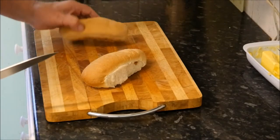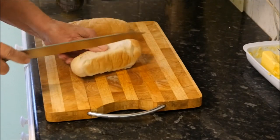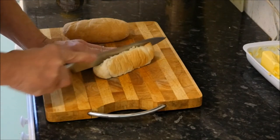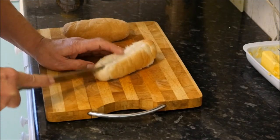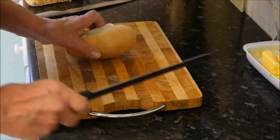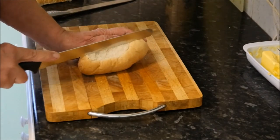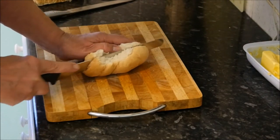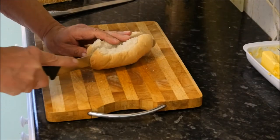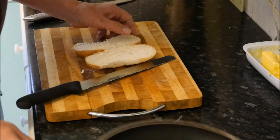We're gonna take one of our bread rolls here — which one should we go for? We'll go for that one. Oh, that's not good, is it? Let's try another one. We'll use this bread knife, that's gonna be much better. So if I cut that through, try and leave it joined a little bit if I can — yeah, like that.